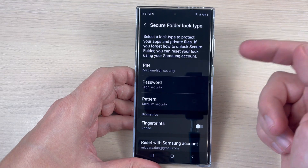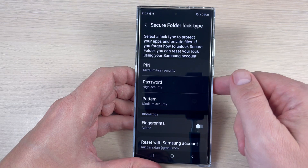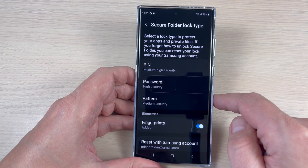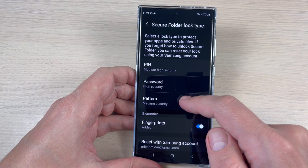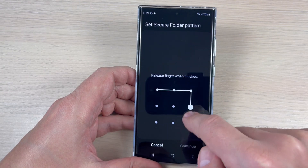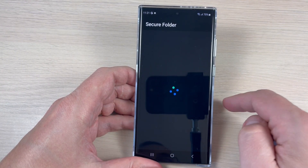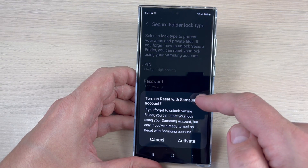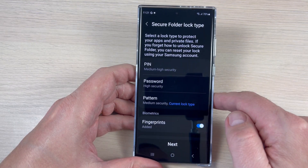You can choose a PIN, password, pattern, or fingerprint. Fingerprints are available on my phone, but let's choose a pattern for this example. Draw your pattern, draw it again to confirm. You can also turn on reset with Samsung account — I will do that later, so just tap Cancel, then tap Next.